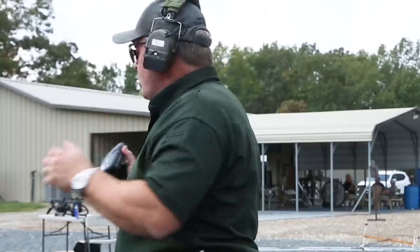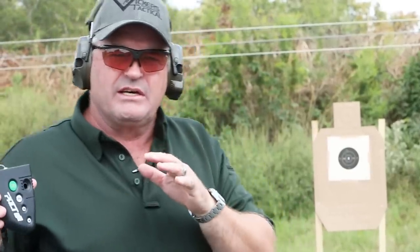A couple of pointers for you: if it's one of these drills that's kind of kicking your ass, do it from the ready, or do it at five yards. That's what my buddy Ken Hackathorn does — he'll kind of temper it a little bit, do it from the ready at five yards for students. Still plenty challenging, but it's not quite as brutal as the original version.